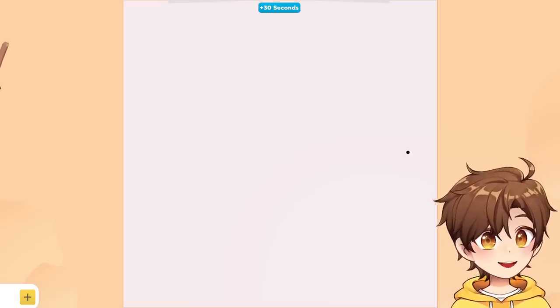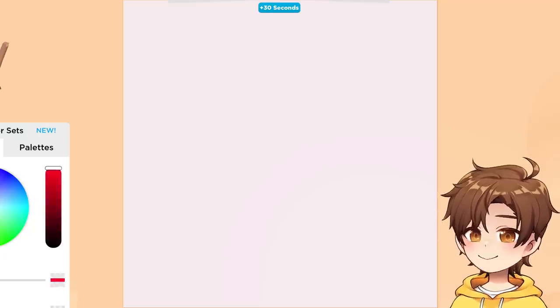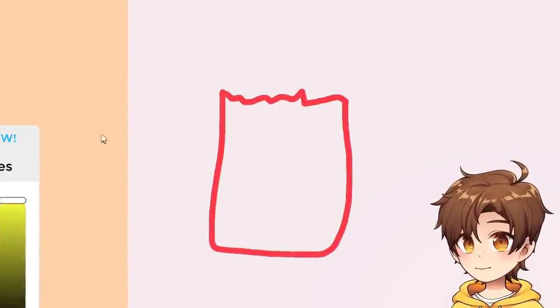It moves. Okay, no, I got this. I can definitely do this. I'm just gonna draw. Popcorn! Yeah, this is popcorn. Okay, look at that.